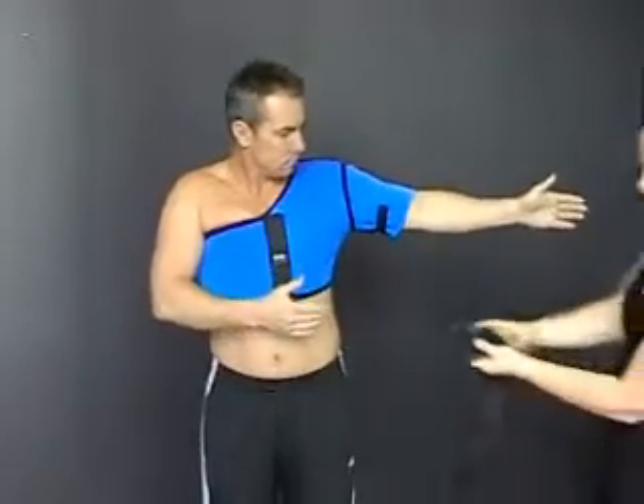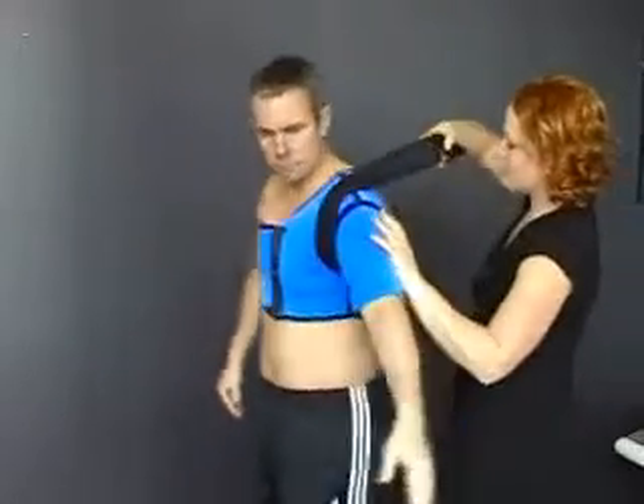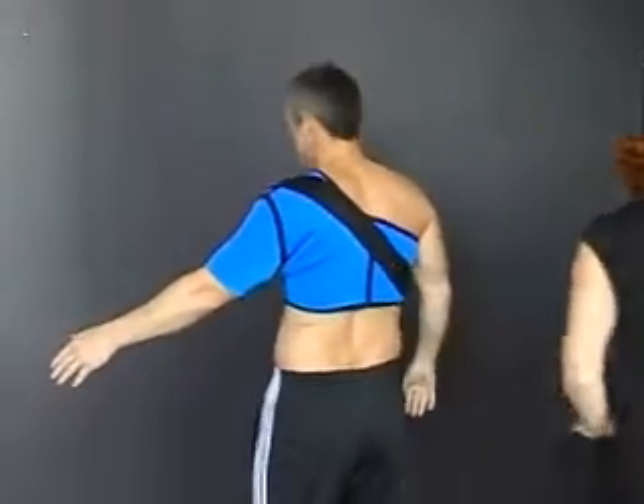Taking the short strap, attach the double velcro end under the armpit to sit across the front of the shoulder. Apply posterior pressure to the front of the shoulder and attach the strap at the back.